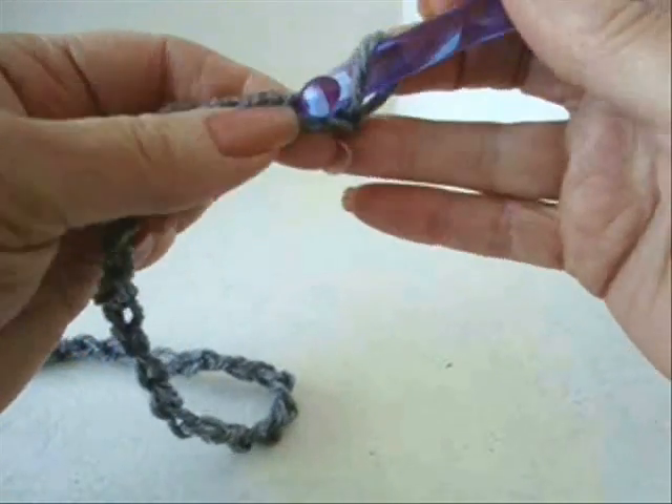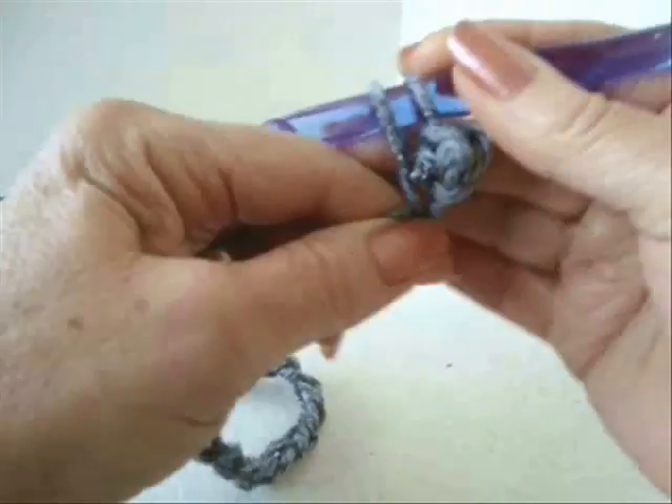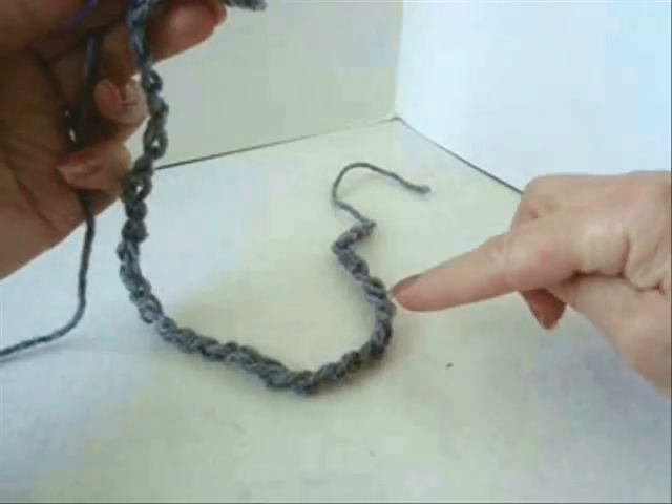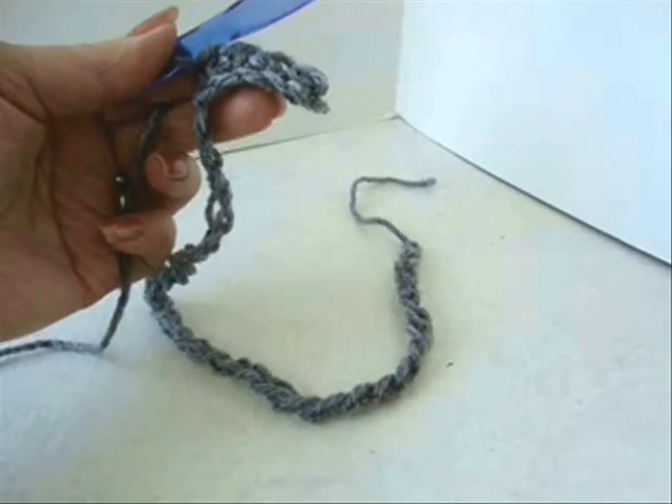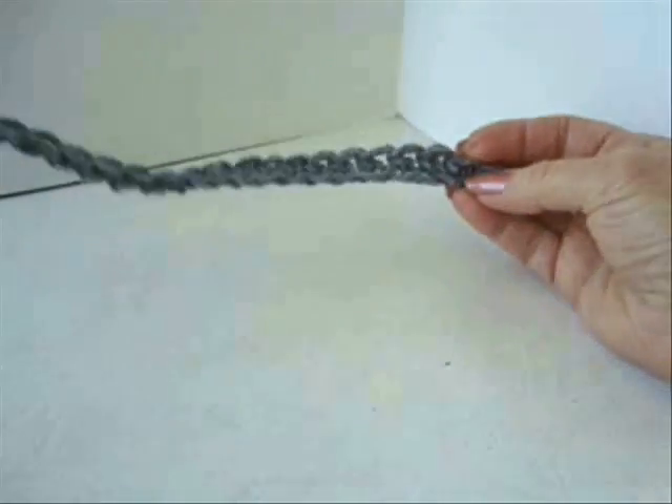Single crochet in the second stitch from the hook and in each stitch up the chain. Then single crochet all the way across. I have now single crocheted in every stitch of the chain.